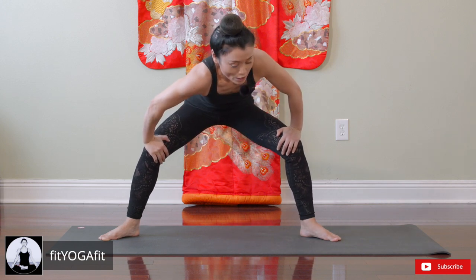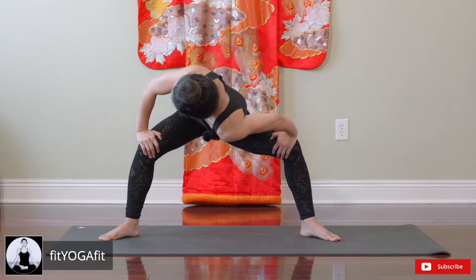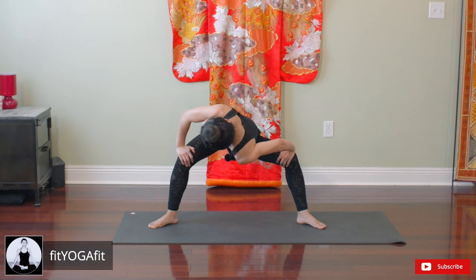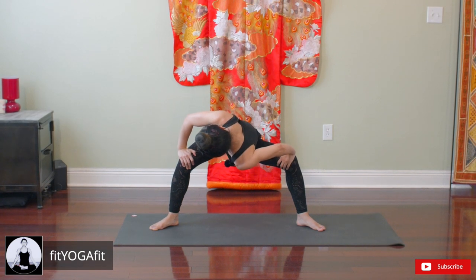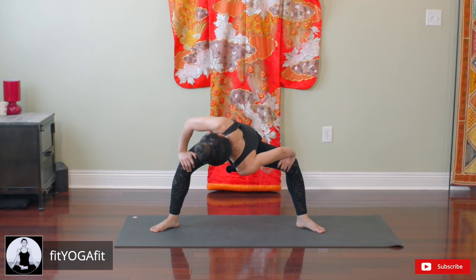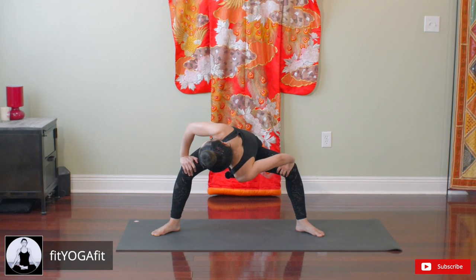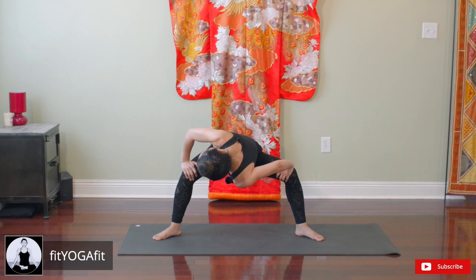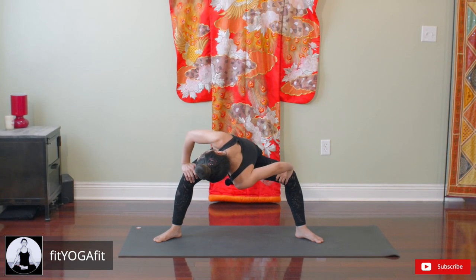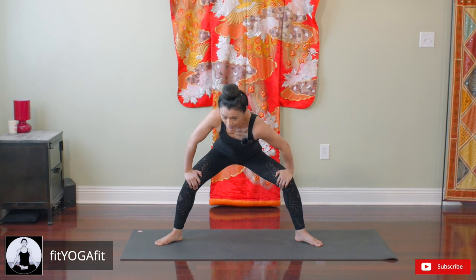Now switch — press your knee outward, twist your upper body, and look toward the ceiling. Shoulders in, center now.